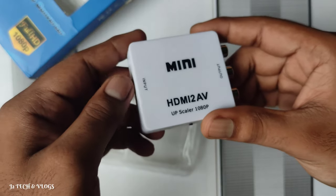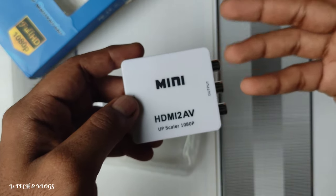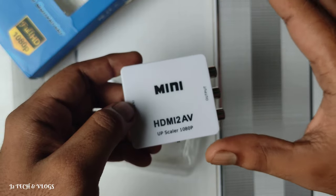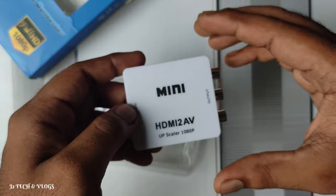This is the CRT TV. This is the AV connectivity. This is the PC connection.